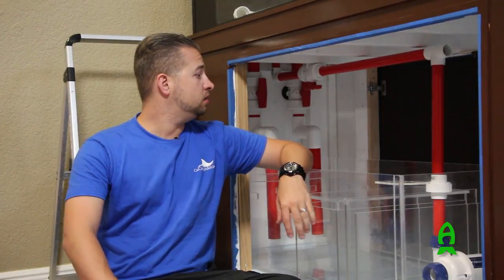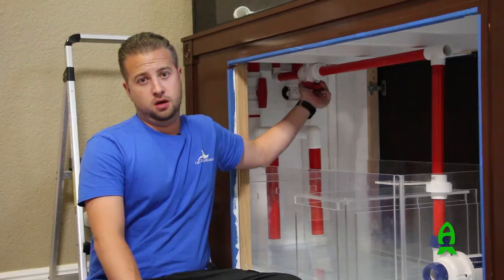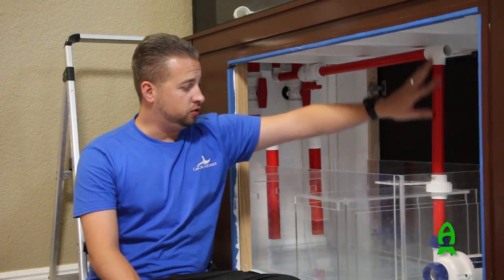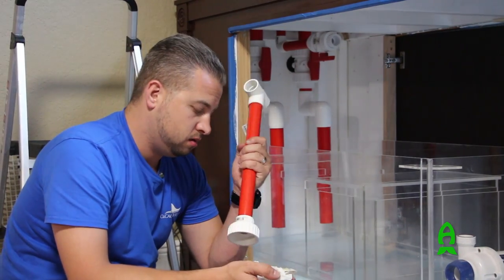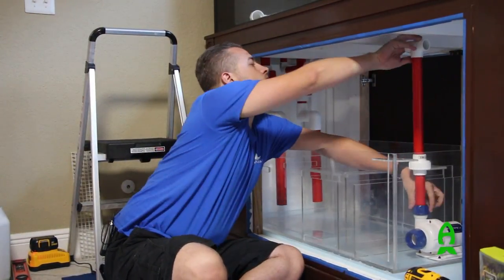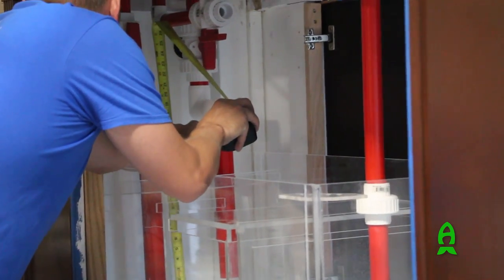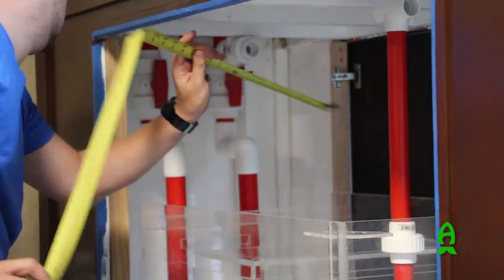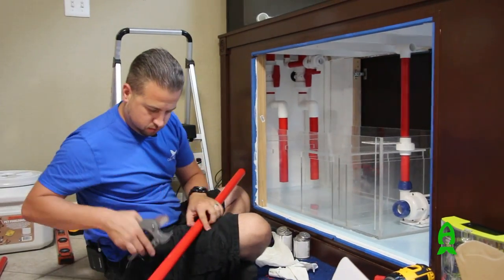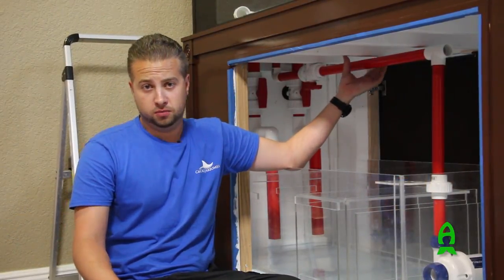Quick recap of what we just did: we connected the ball valve that controls main flow to the tank, leading to a tee fed by the Vectra pump, along with an additional union. We know the union is already built into the Vectra, but with rigid piping it can be tight, so we added an extra union so Richard can easily access the pump for maintenance with a little more leeway between the pump and the pipes. We're also putting up pipe straps — not strictly necessary with this build, but it keeps everything supported and prevents stress cracks over time.